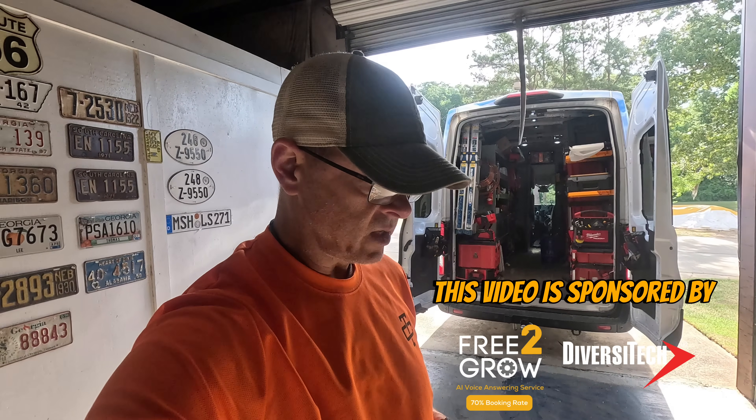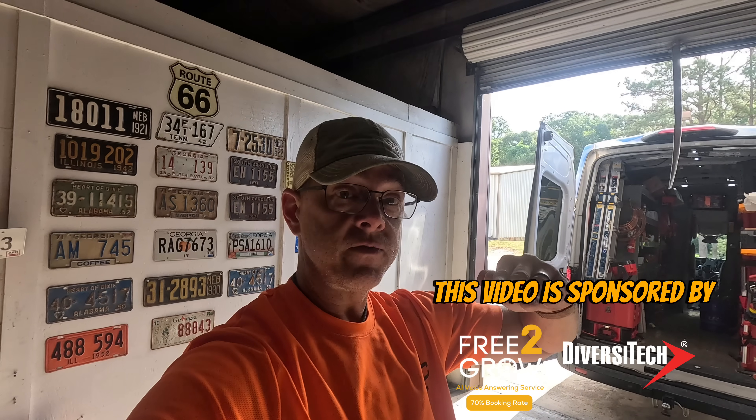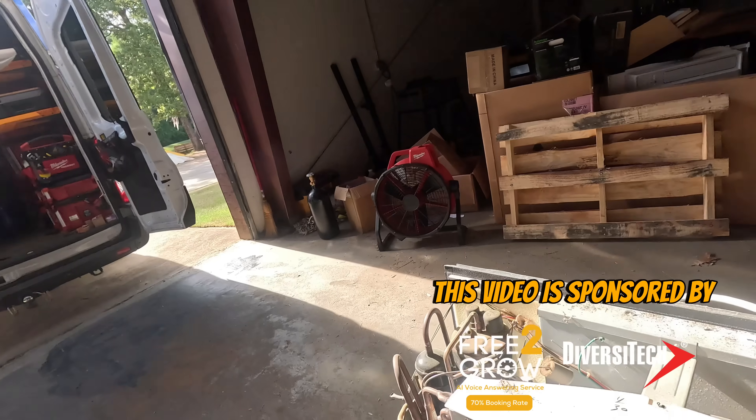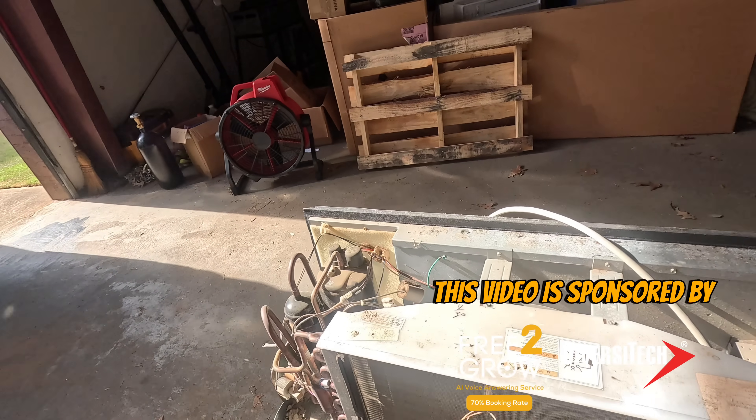Hey guys, I don't know if I'm gonna be able to finish this video, but I just left a customer's house where she had a P-TAC that is like five feet off the ground and you can't see the top of it. The lady had just got out of the shower but she helped me get it out of the wall so I could bring it here. It sounded like it was just running but it was not producing cold air.